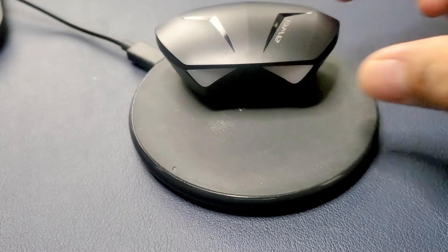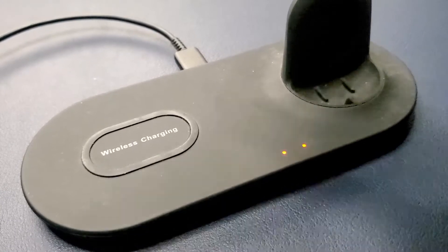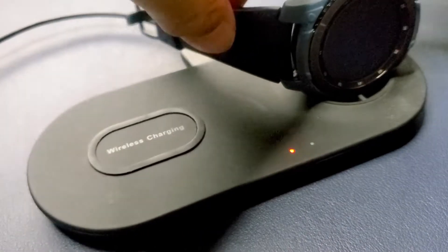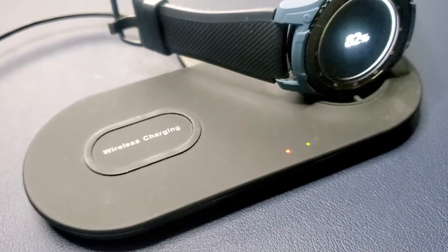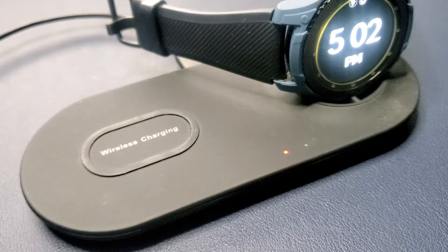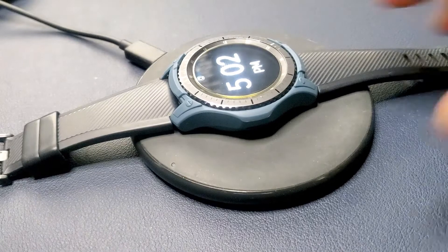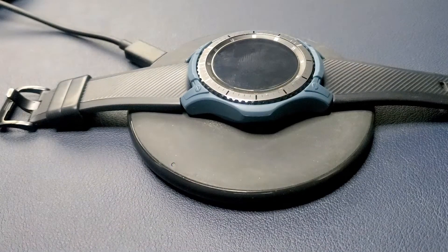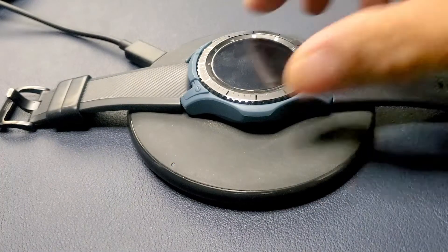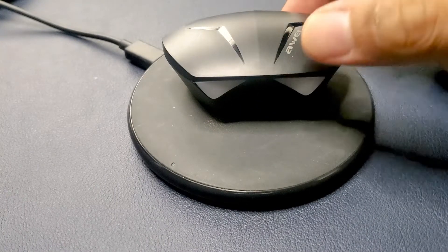To rule out that it wasn't my wireless charging pads that were the issue, I brought out my smartwatch which was wireless charging capable and placed it on the dock — it began to charge like it should. On the Anker pad, you could clearly see the light blink blue showing it was trying to charge. I didn't get any light change with the wireless earbuds when I tried them.